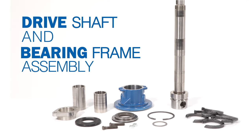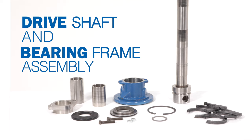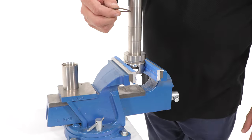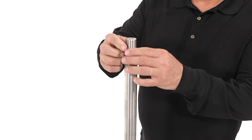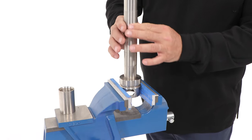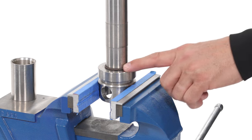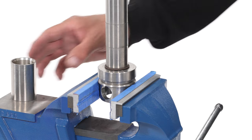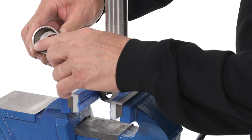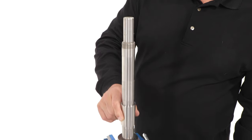Drive shaft and bearing frame assembly. Secure the drive shaft in a vise. Be sure the O-ring is free from defect and slide it over the drive shaft down to the groove at the bottom of the drive shaft next to the head. Next, locate the shaft wear sleeve and determine the beveled edge on the inner diameter. Slide the shaft wear sleeve to the bottom of the drive shaft — it should fit over the O-ring.